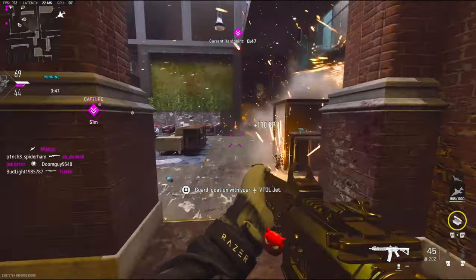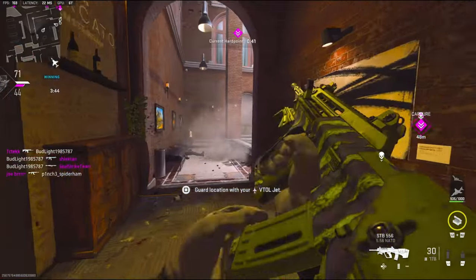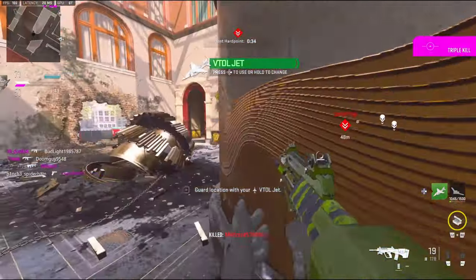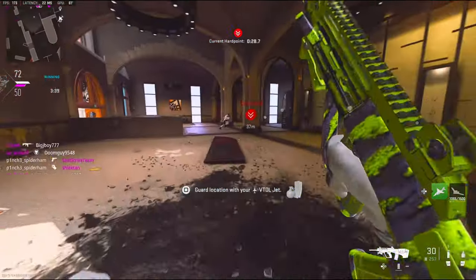Alright, there's two. This guy just spawned right here — not even running out of his spawn or anything. Might throw this ammo box down just so I have ammo.